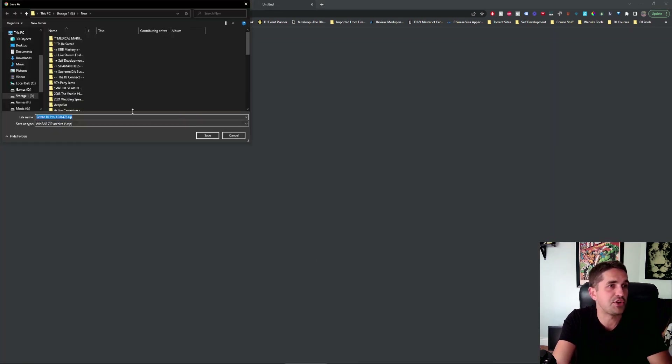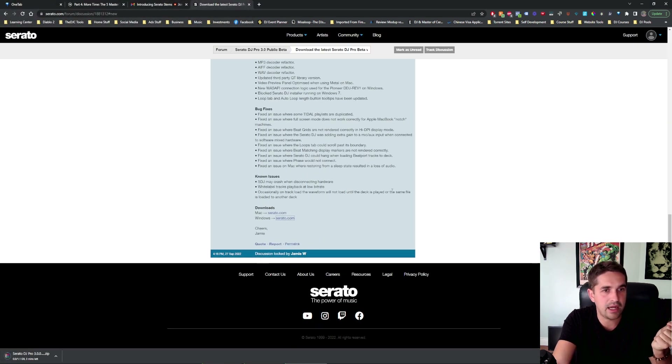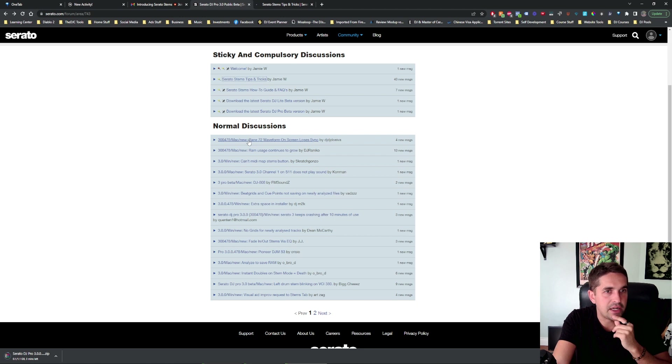I'm on Windows right now, so you're going to download it, go get the beta, download it, and that should be it. Maybe let's check out this a little bit — Serato stems tips and tricks.